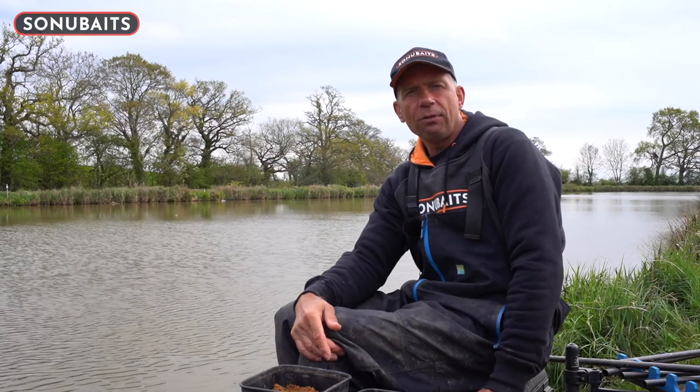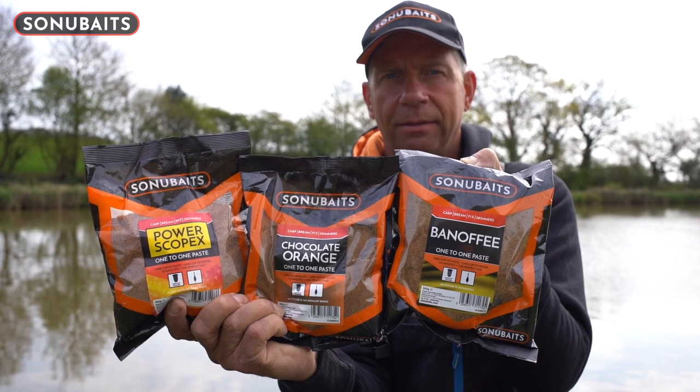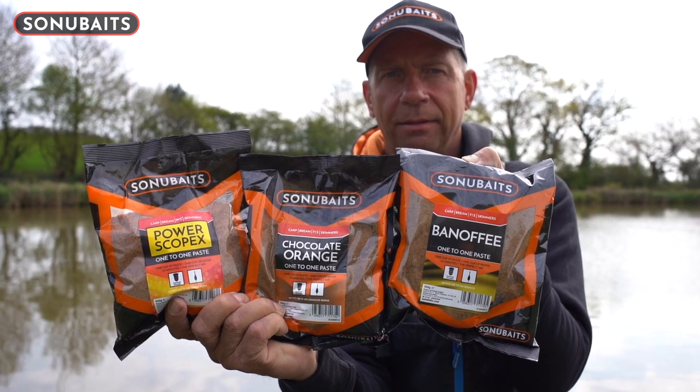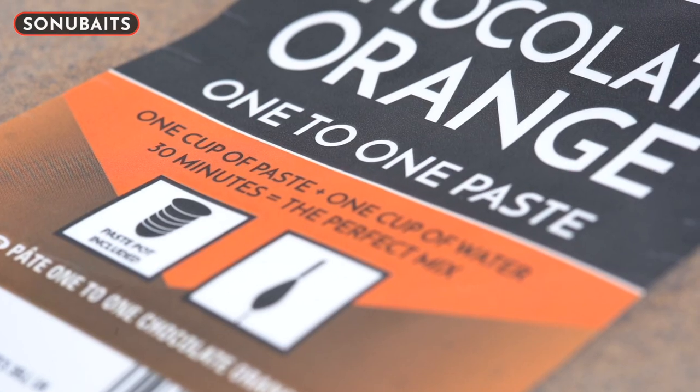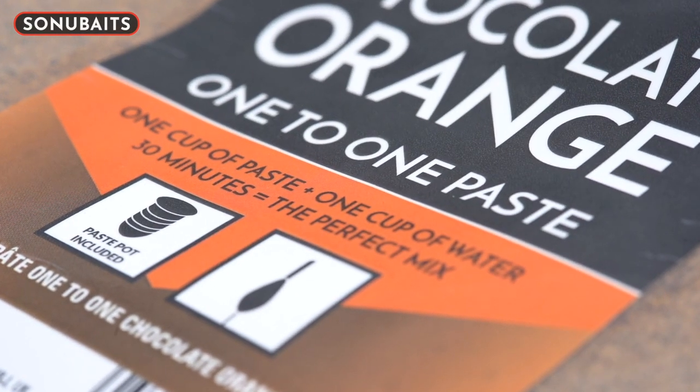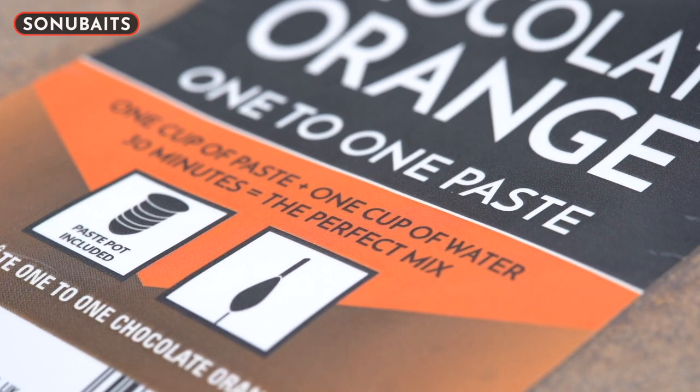This year we've added three new flavors to the range: Power Scopex, Banoffee, and Chocolate Orange. Three brilliant flavors that I'm sure you're going to catch a lot of fish on during the warmer months this year.